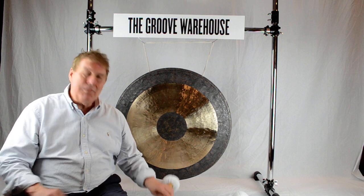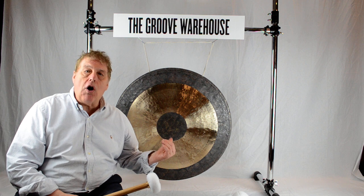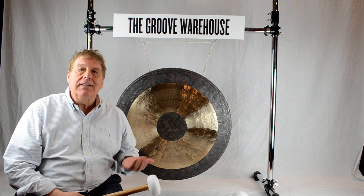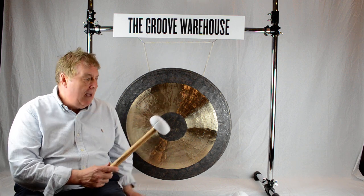Hello, Gary here from the Groove Warehouse. Today we're playing a 30 inch Chao Gong. This is a Wuhan gong that we have made in China. Today I'm playing it with a CG2 innovative beater. Have a listen.